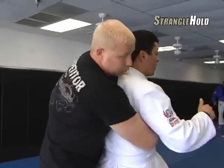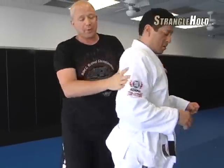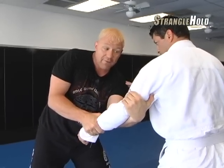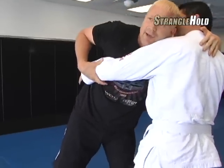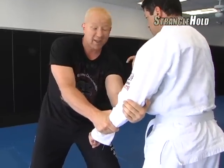I can put on a rear naked choke from behind, or go to what we call a seat belt position here, which is a good sort of launch pad for this. But the only problem with the standard grappling arm drag is that my hand is away from my face and he can punch me with the other hand — a two-on-one right here where my face is exposed and he can blast my face.